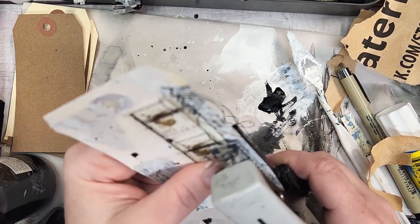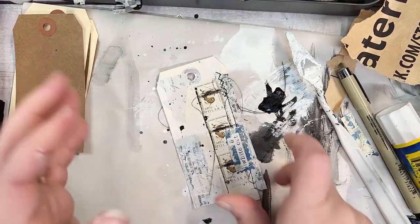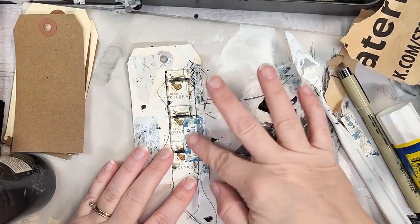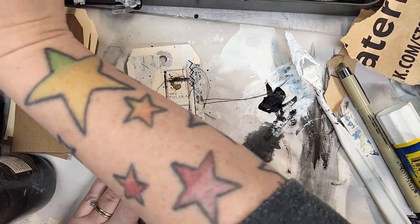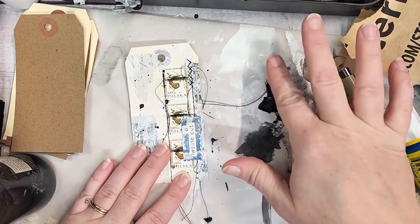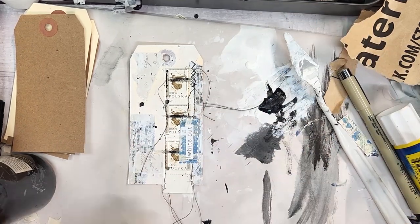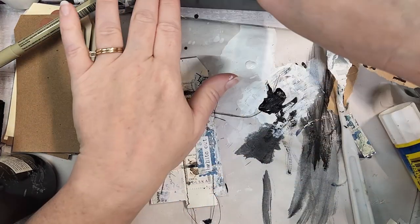So I stitched and then came in with a paintbrush — I really love covering up people's eyes. It's just something I enjoy doing and I think it has a lot of meaning behind it. I used my really small paintbrush and some fluid acrylic and carbon black to stripe across the eyes on these postage stamps. Then I did a little bit of splattering to draw some black around the tag.